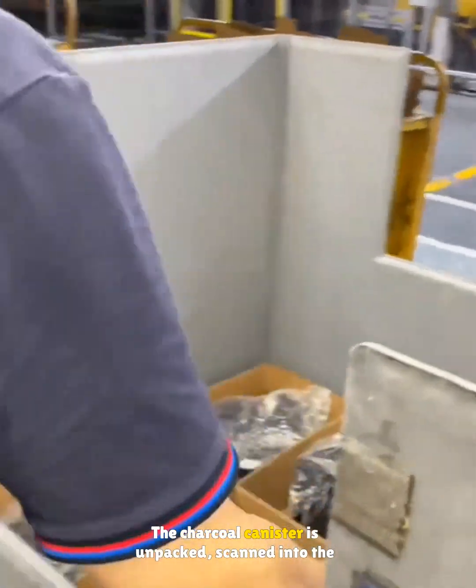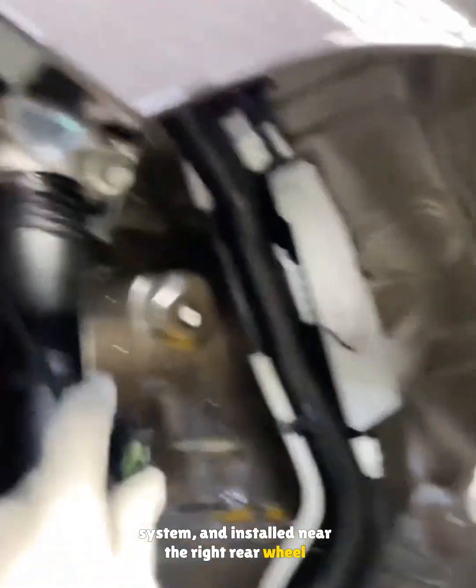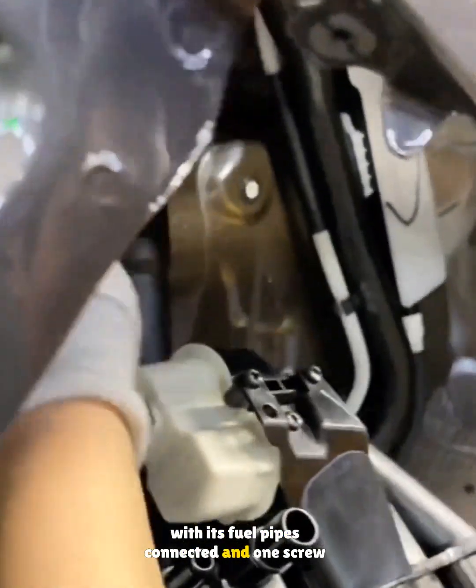The charcoal canister is unpacked, scanned into the system, and installed near the right rear wheel, with its fuel pipes connected and one screw tightened.